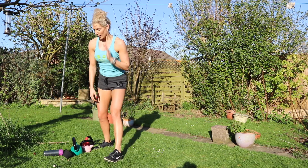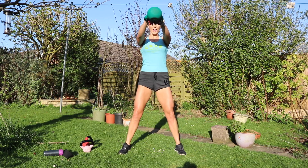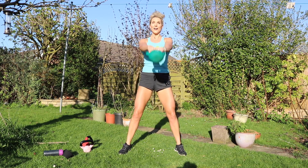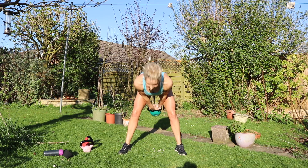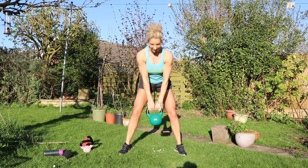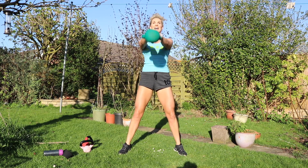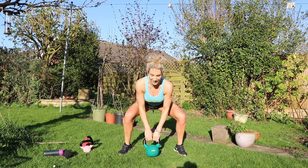And to finish off, sixteen kettlebell swings. One, two, three, four, five, six, seven, eight, nine, ten, eleven, twelve, thirteen, fourteen, fifteen, and sixteen. Whoo!